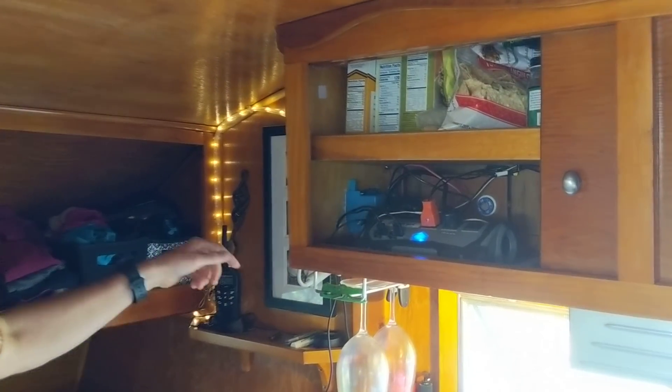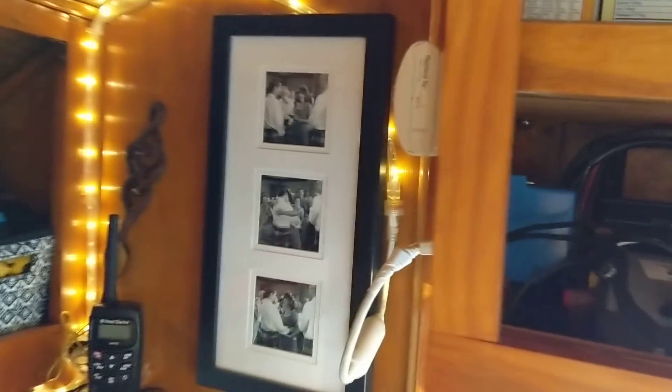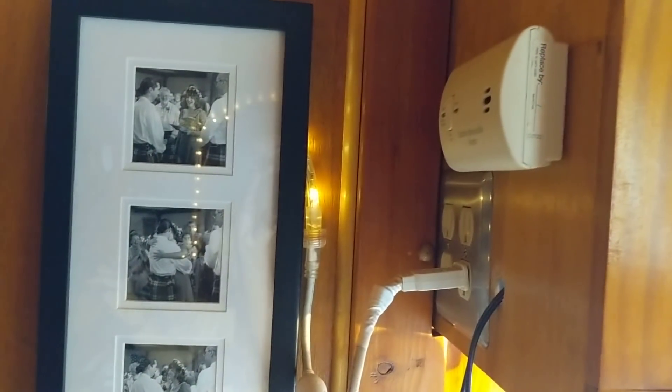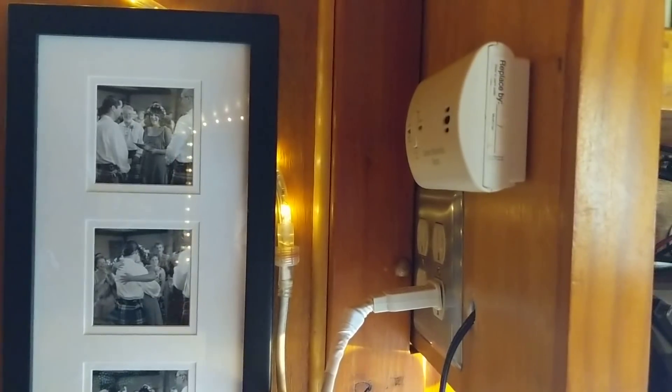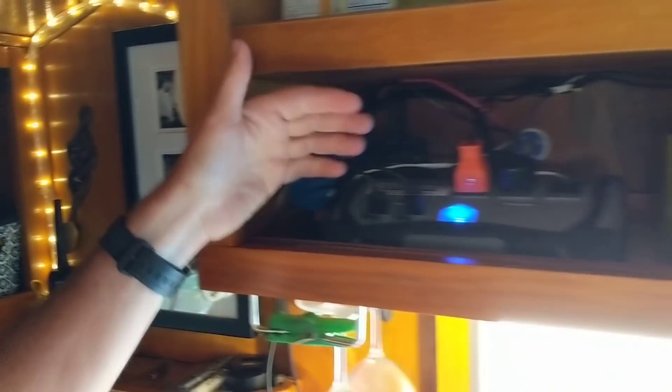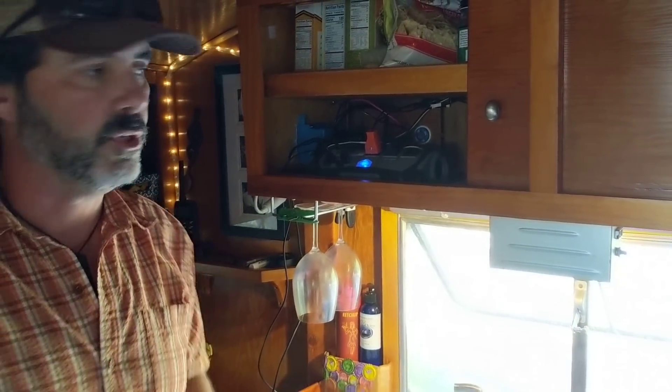You can also see we have two outlets coming from the inverter to the outside of the cabinet, as well as two outlets connected to shore power when we're in an area that has it. So we can plug an extension cord directly to the outside of the trailer and get direct 110-volt current.